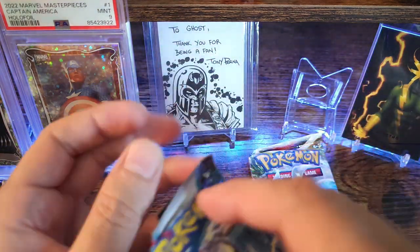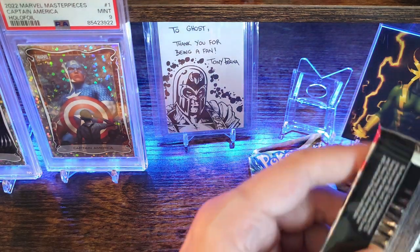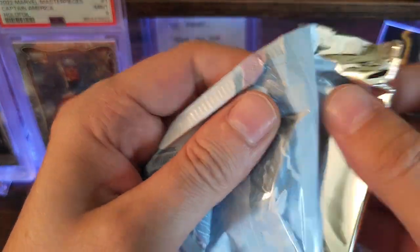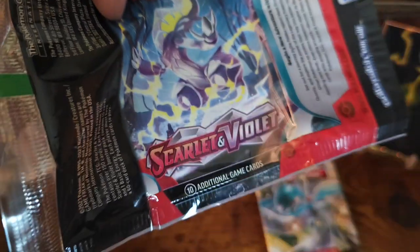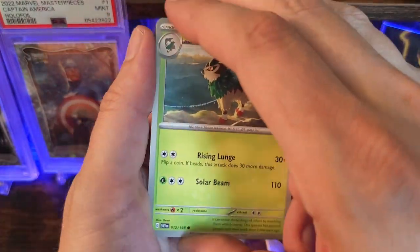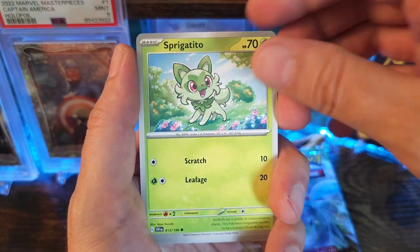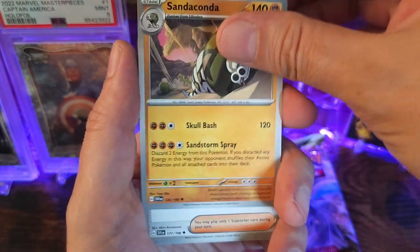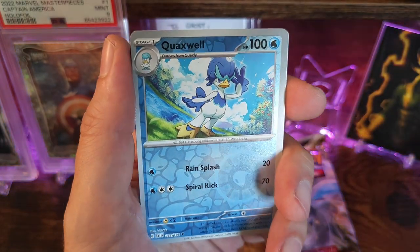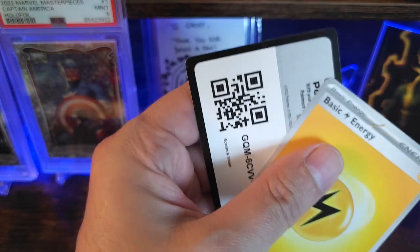Alright, Scarlet Violet. I think in this one the chase card is a trainer — Miriam. Come on Scarlet Violet, clutch up. A little Scatterbug, Puppet, Sprig, Sanaconda, trainer, Coaxel reverse, got a Goat. Riodon as our rare.